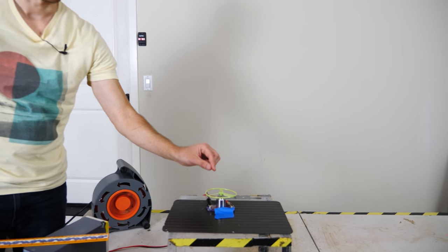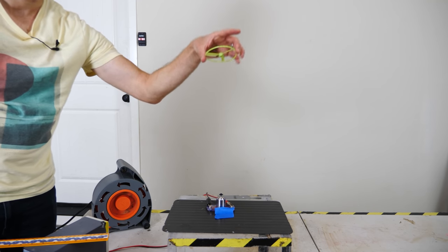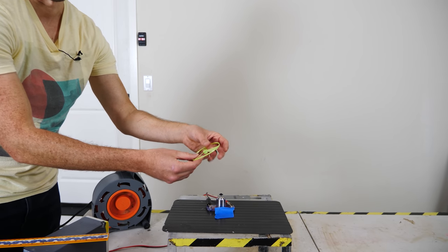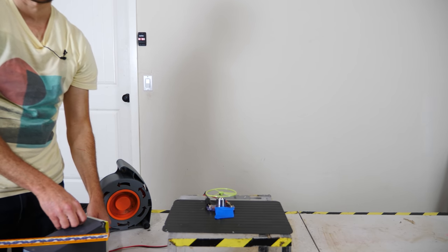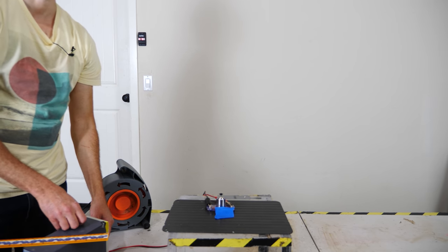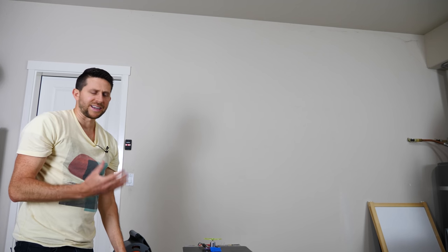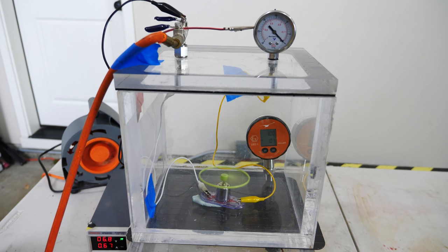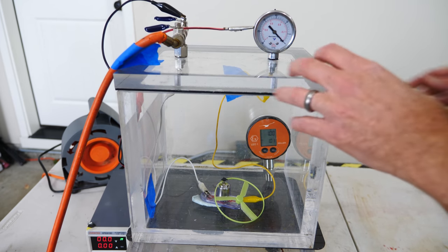I'm going to turn it on, get it spinning fast enough that it takes off from the launch pad. Once it starts flying it won't have any power behind it, but it should generate enough lift to get airborne. Three, two, one — and you can see that in regular air I can easily get this to fly. It also easily flies inside the vacuum chamber under normal atmospheric pressure.